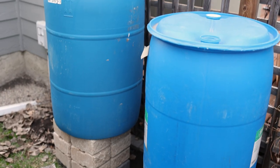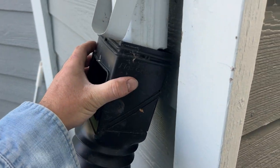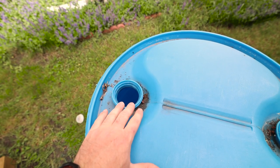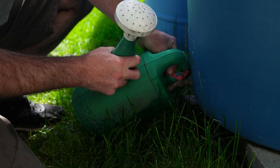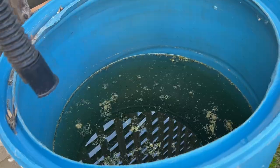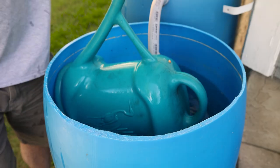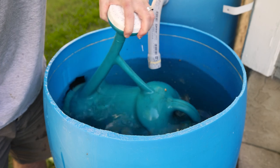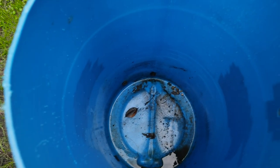With the first rain barrels I built years ago, I only added a spigot at the bottom and used the downspout extension going into one of the two existing holes at the top. It worked, but cleaning was almost impossible and filling a watering can took far too long. With the last few rain barrels I've built, I cut the tops off — this allows me to dip an oversized watering can inside and fill it up within seconds, plus I can clean it out every few months.